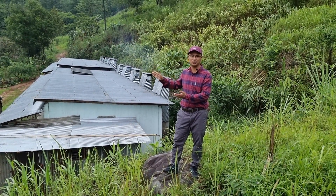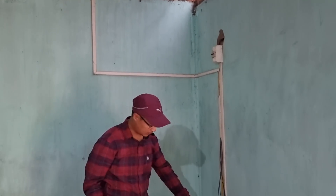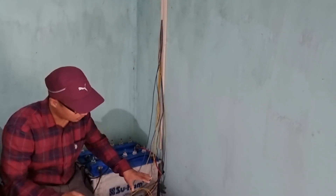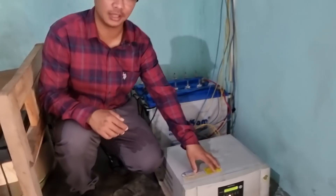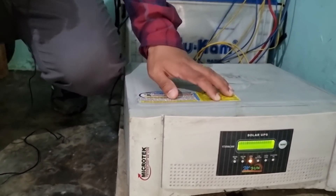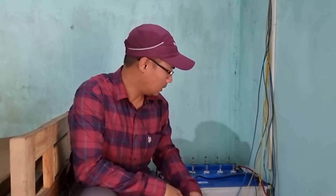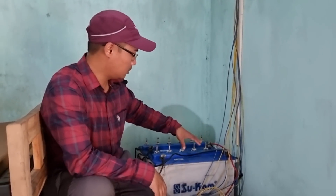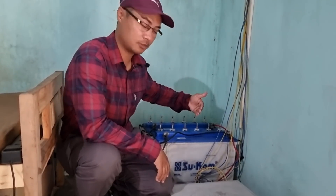Let's go down and see how the inverter, controller, and battery system works. You can see the wires coming down from the panels on top, connected to the batteries and the inverter-controller set here. This is the latest technology — a 1735 VA unit with a 24-volt system. Since it's 24 volts, we have two 12-volt batteries connected in series. With the higher-capacity panels outside, this is enough for daily charging and discharging.